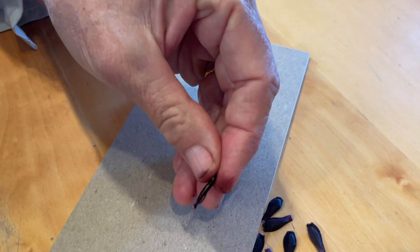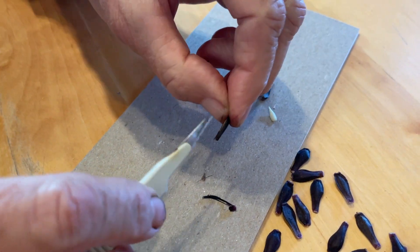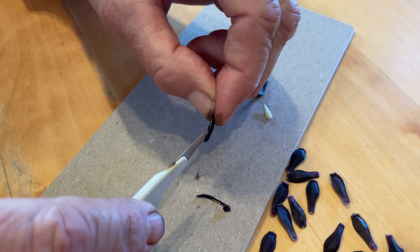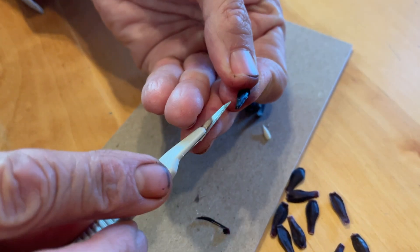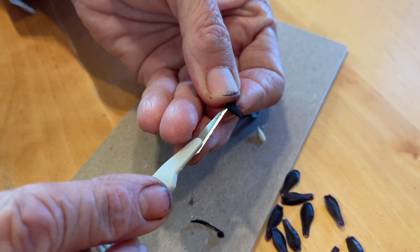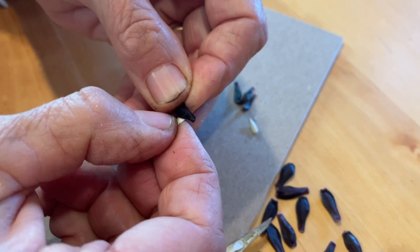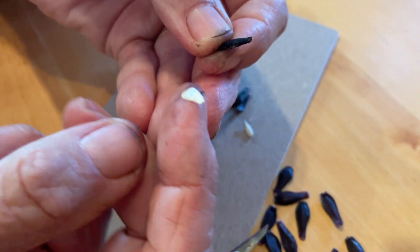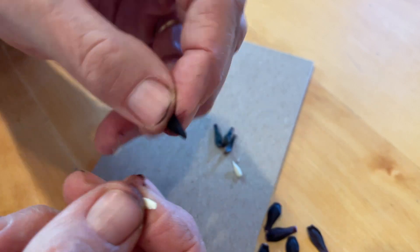I'm going to try with this one. Maybe cutting that tip off will help — see if I can wiggle this open to show you. That's how I did it with the other one. And you can see here it is popping out right here. There it is. I broke the tip off doing that, but you can see that was a viable seed.